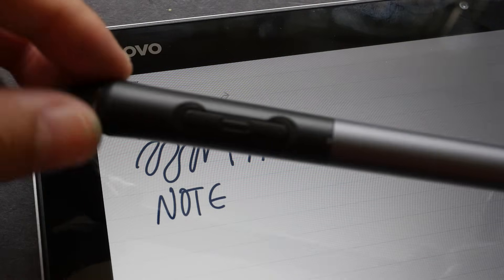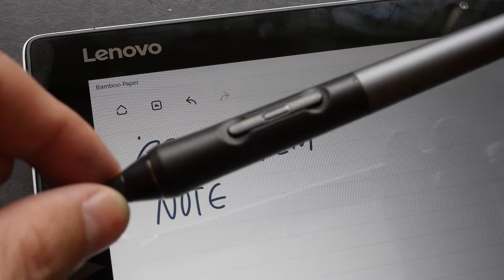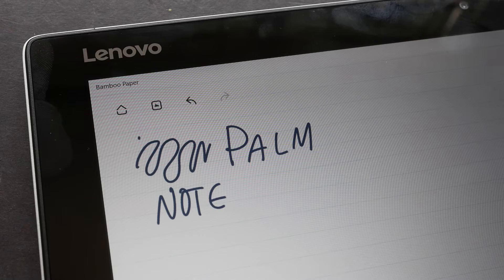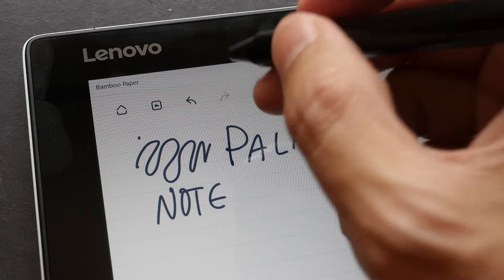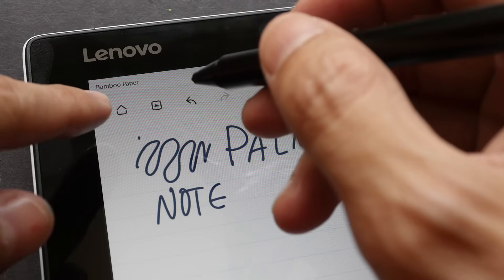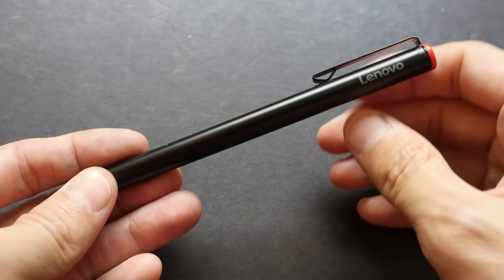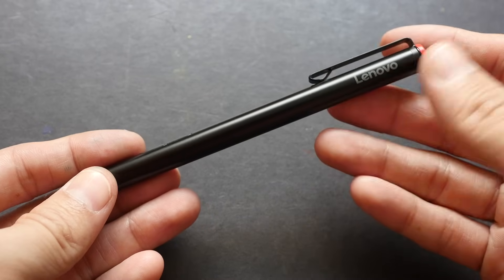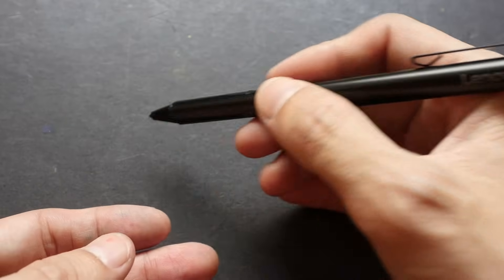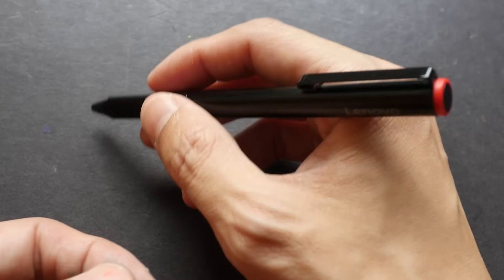Digital capacitive styluses sometimes claim to support palm rejection, but so far I have not found any that support perfect palm rejection. All active styluses, however, have perfect palm rejection — as long as you see the cursor, the screen knows the stylus is present and blocks all finger and palm touches. The main advantage of an active stylus is accuracy: palm rejection, pressure sensitivity, and lines that come out exactly where and how you want them.